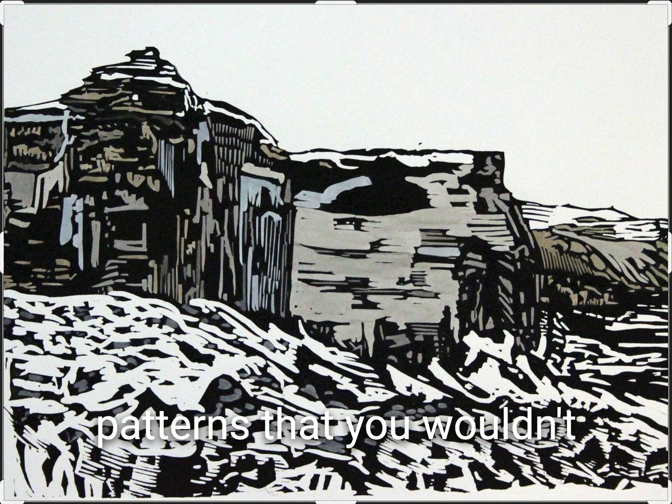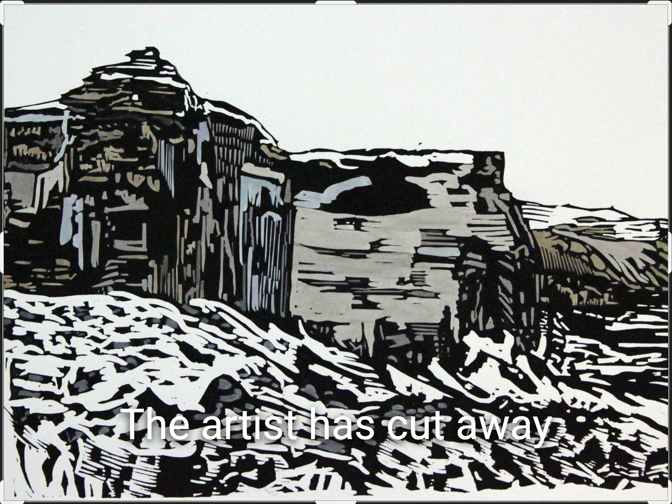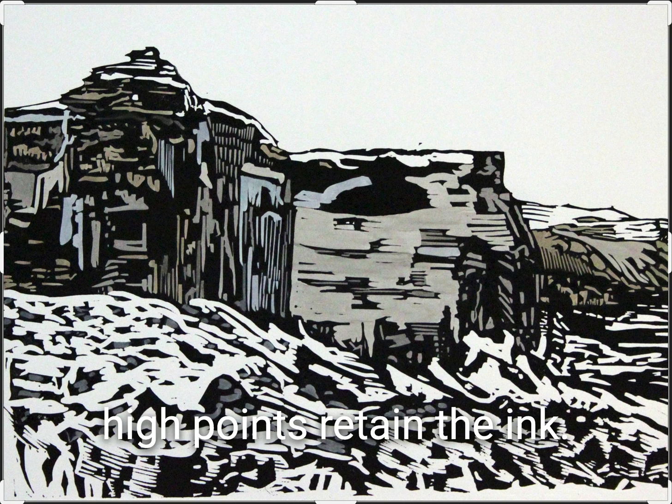Linocut printing is really about contrast between light and dark, being a relief printmaking technique. The artist has cut away the piece of linoleum where you see the white, so that material has been removed. When the linoleum is inked, the high points retain the ink.